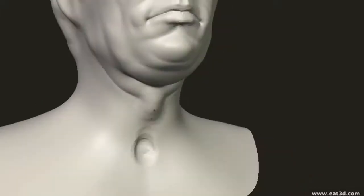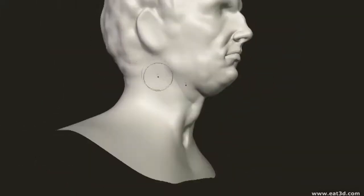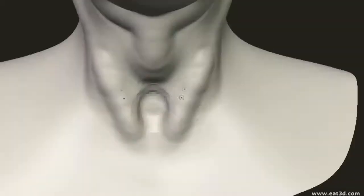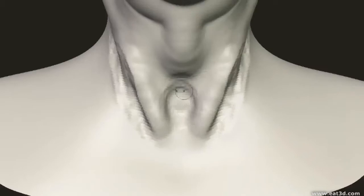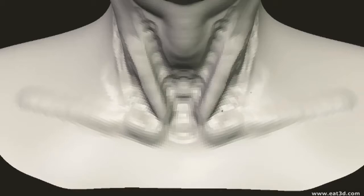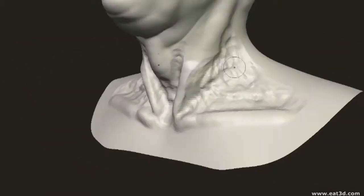This is why you'll find that traditional sculptors — people who sculpt figures in clay who already have all that knowledge of anatomy — have a really easy time when it comes to picking up the digital medium. All they have to do is just learn the smooth tool, the pinch tool, the flatten tool, and that's a really easy task.